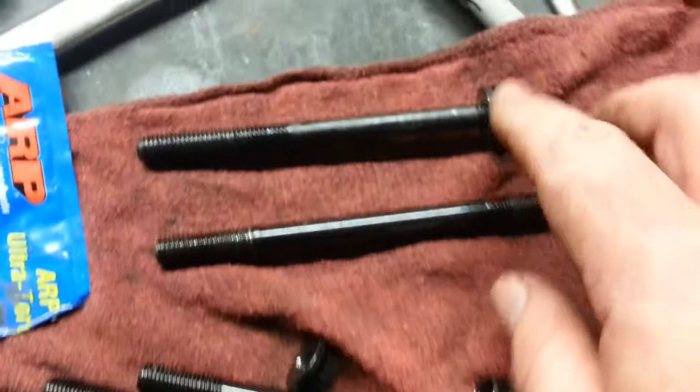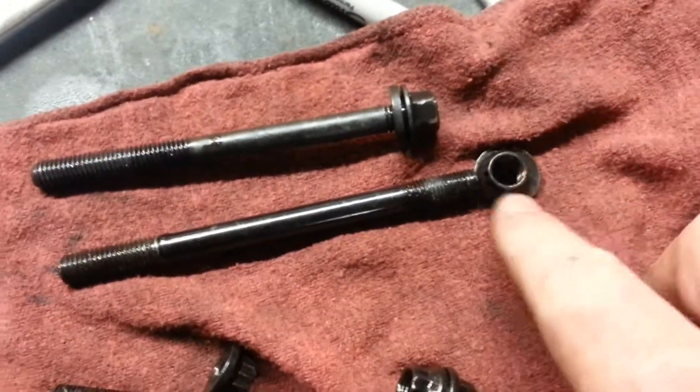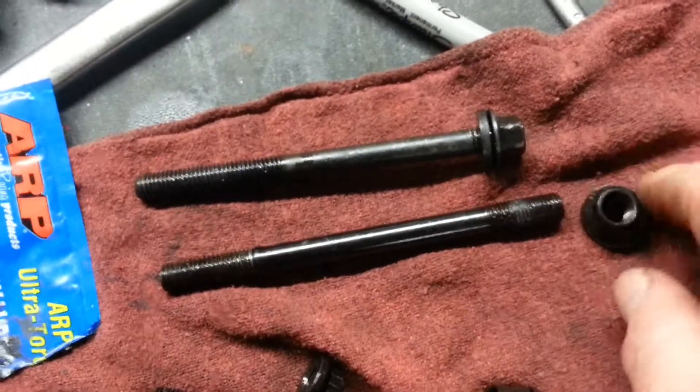The bolt comes just like you would imagine — it's got a little built-in washer. The head stud comes with a nut, a washer, and of course the stud itself.